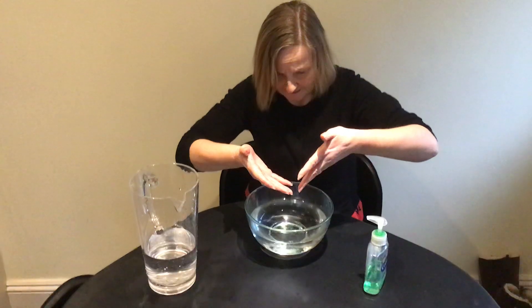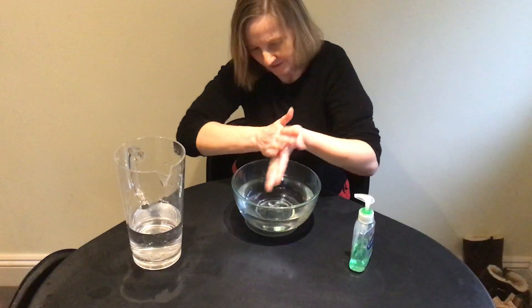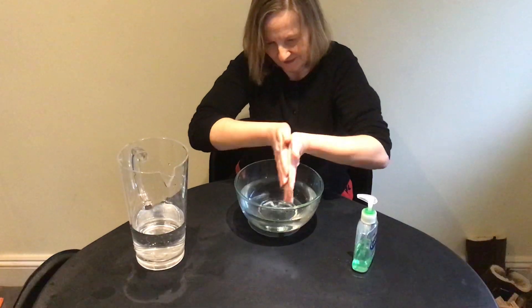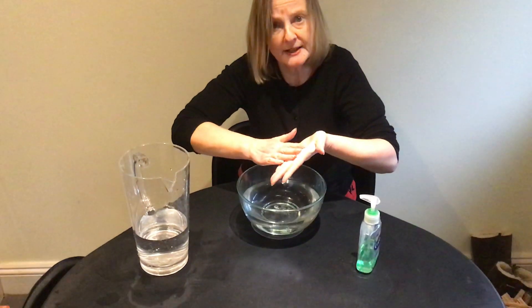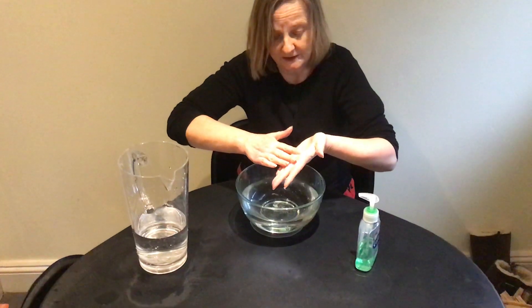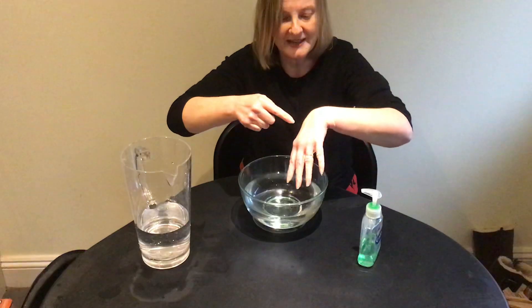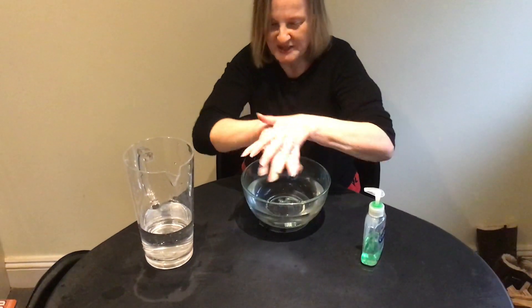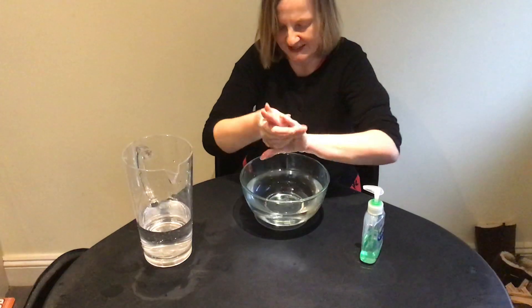Fourth, rub both hands together. Okay. Oh, sorry. I should have said rub both sides of your hands together. Look — I've got no soap on there. Done that. They're very soapy.